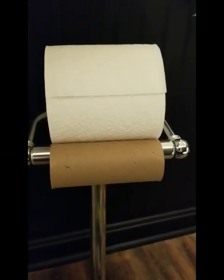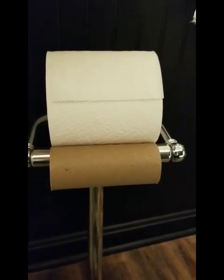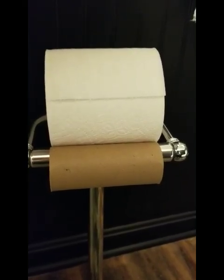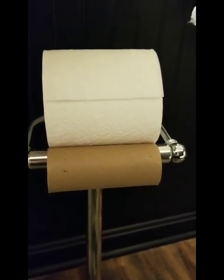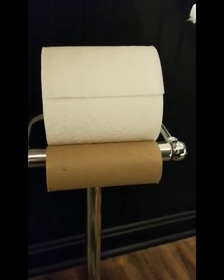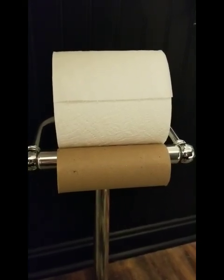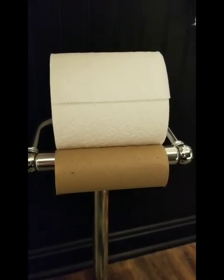Hey everybody, Mrs. Scanner Danner here. What we've got here is a 2019 roll of Quilted Northern sitting on a probably 2018 toilet paper holder. Customer complaint is trouble wiping, so we're gonna see what we can do about that.